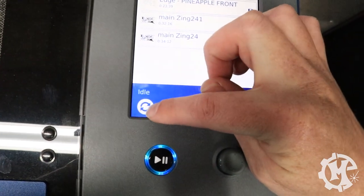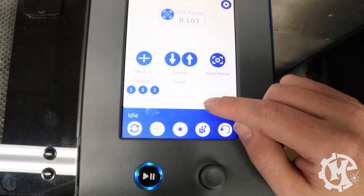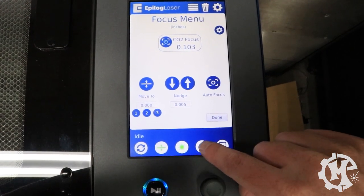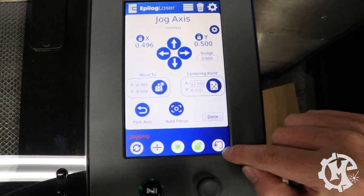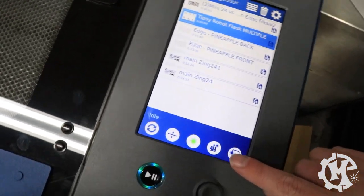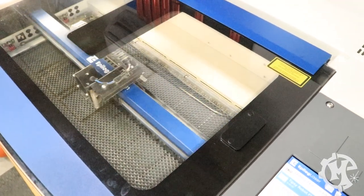The reset button sends the machine back to its home position. The Z-axis button lets you move the table up or down. There's the red dot pointer, a joystick for moving things around, and then a job trace button. If you select a job and click job trace, the machine will actually trace out where the artwork boundary is, which is a really useful feature. I'll be doing a more in-depth video on the Fusion and its menus later.